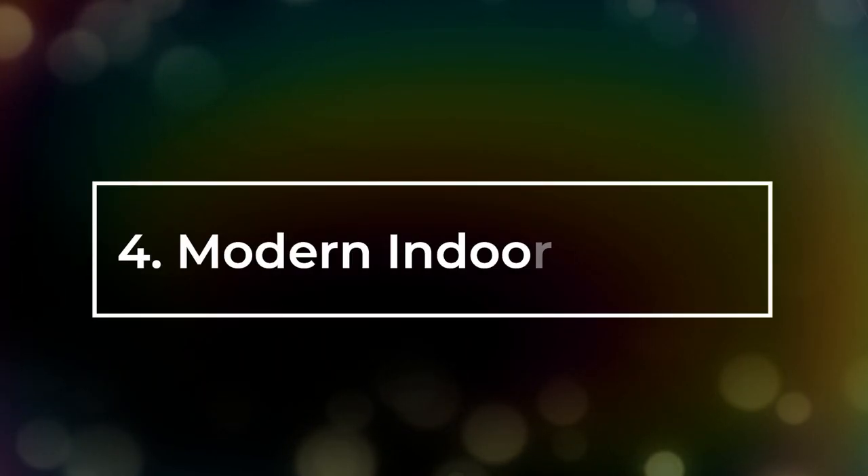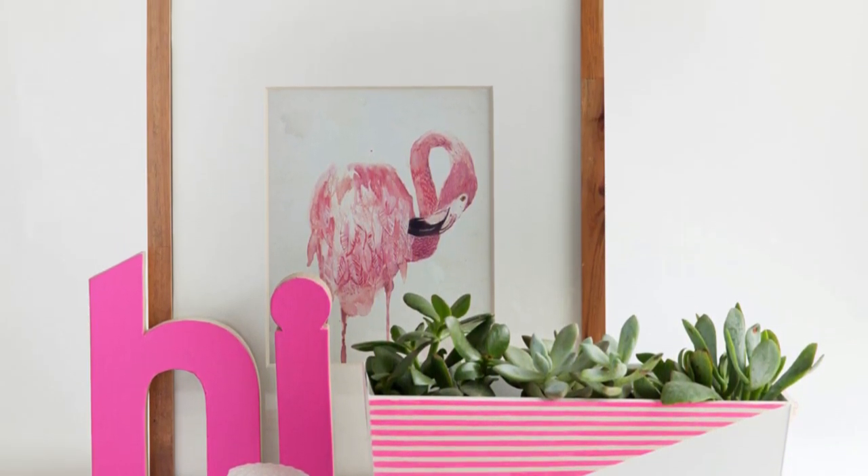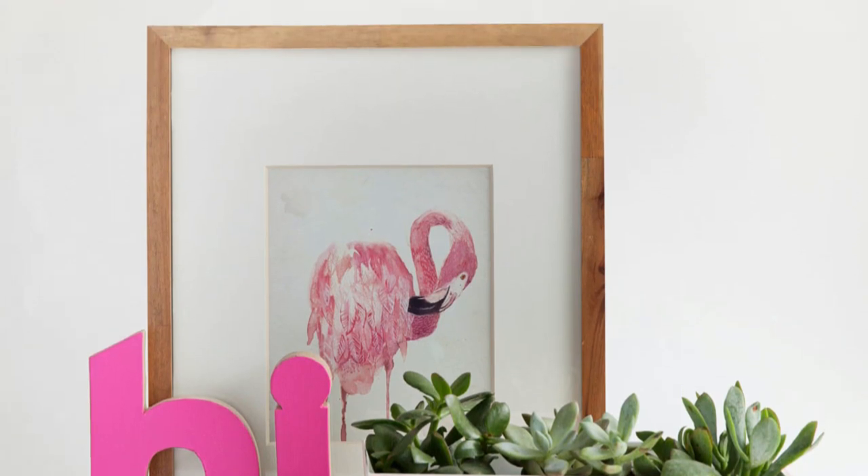Number 4: Modern Indoor Planter. All you need is an IKEA planter, balsa wood, acrylic paint, patterning tape, Gorilla Glue, and washi tape for this DIY.